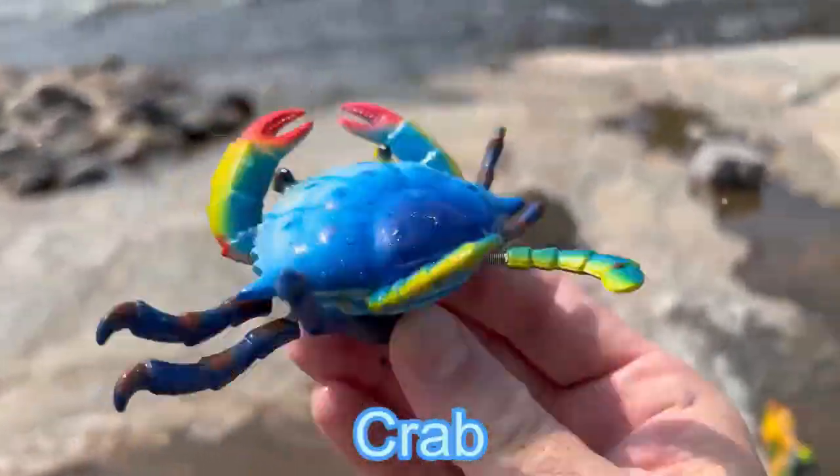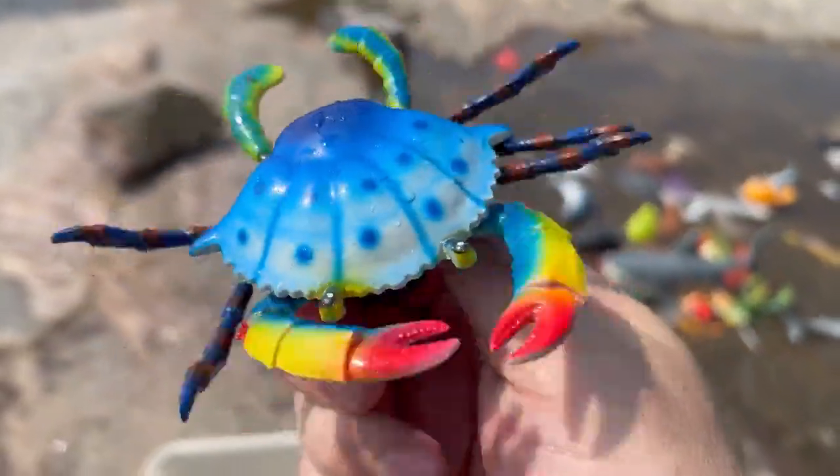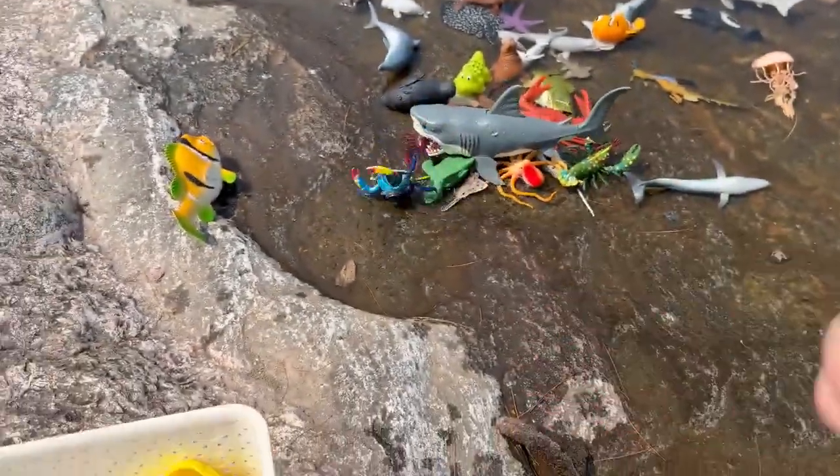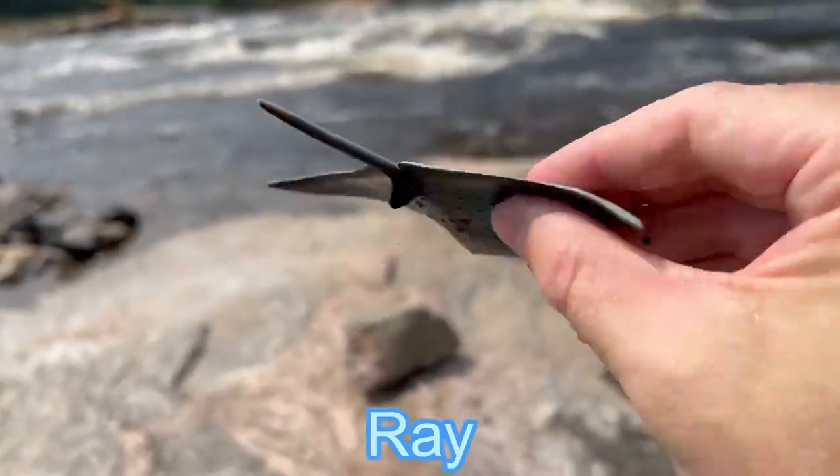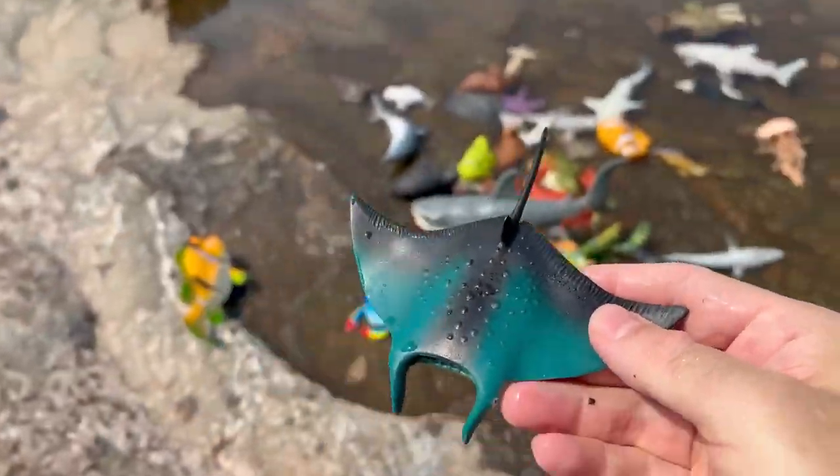Crab. A blue crab. Ray! Look at the colors on the ray.